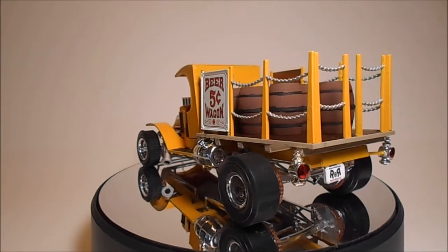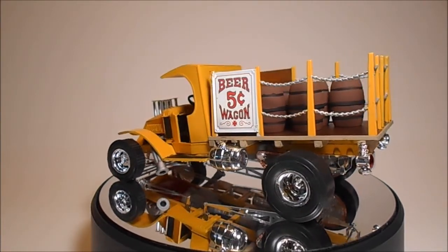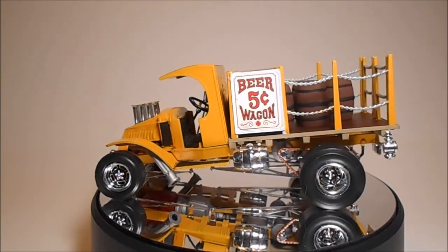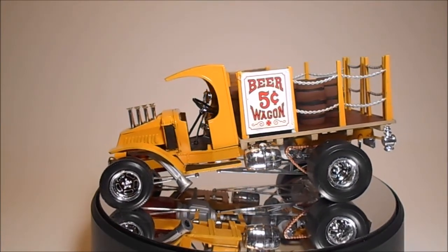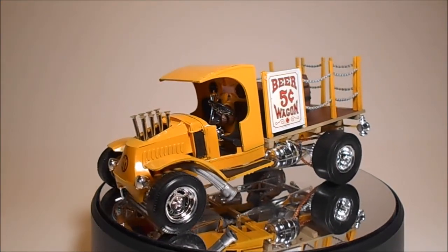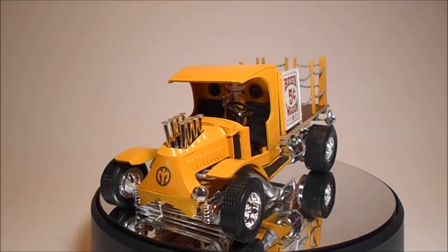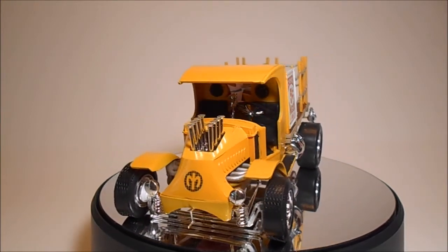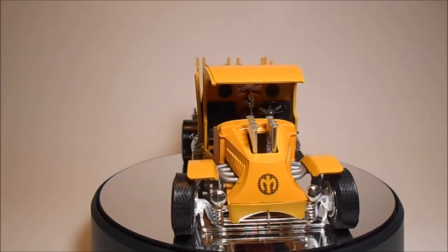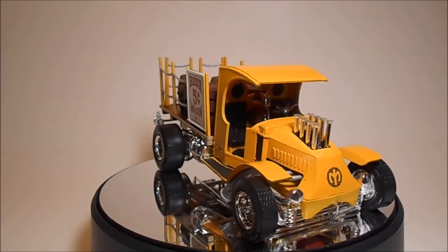This is the box art for the kit released in the 2016 version. For the most part, I use Model Master Liquid Cement. Other adhesives could include super glue for strength and white glue for clear parts. Most of the paints are Tamiya acrylic bottle paints, thinned down and sprayed in an airbrush. You may also find it useful to use some rattle can paints for things like primer.